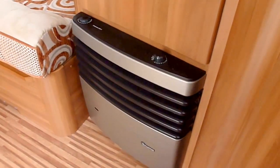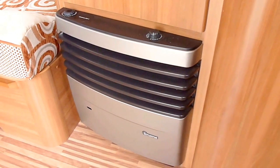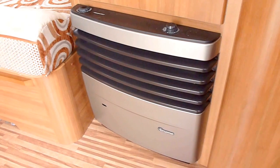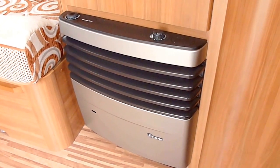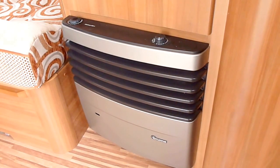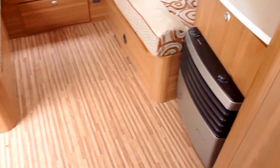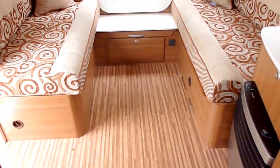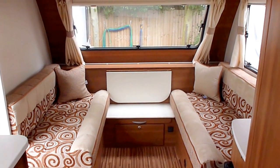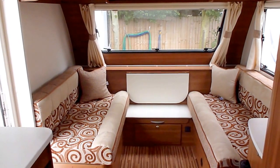Down here you've got the new Truma heating system as standard — it comes with a gas blown air heating system, but this particular model is fitted with the Altea pack which includes an electric heating upgrade. The other items it includes are a wheel insert which basically makes the awning skirt flow better through the skirt rail without fitting an extra piece, and it also comes with a stabiliser on the front.